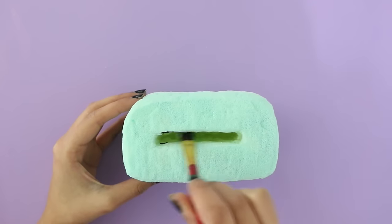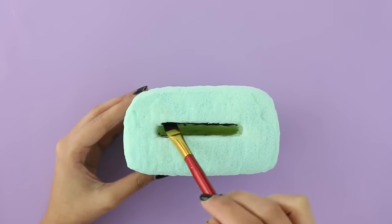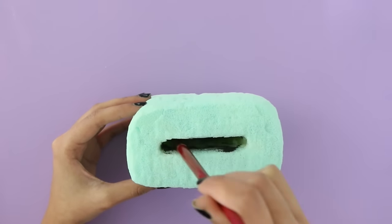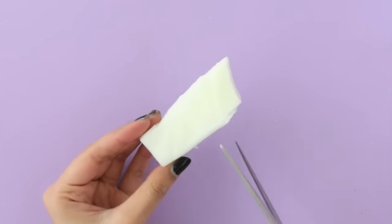To give it even more detail, I'm going in with some black fabric paint and painting the inside with it. I think this gives it a really nice touch and it also makes it look very realistic.